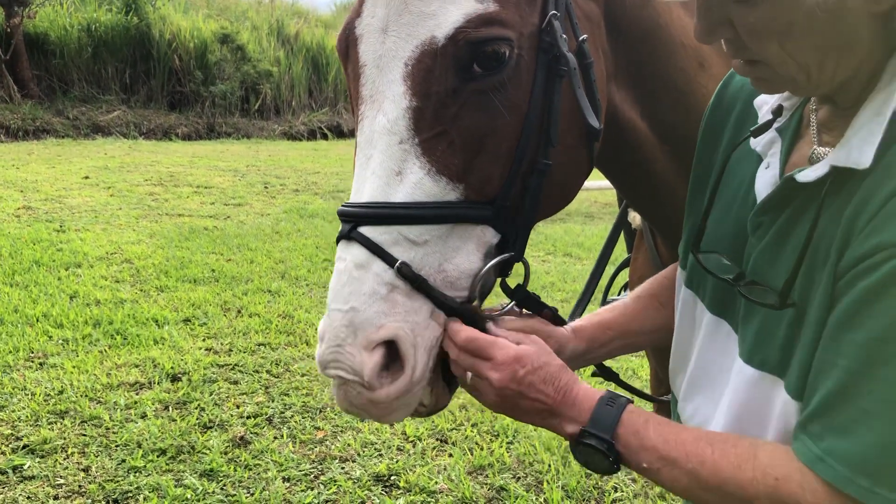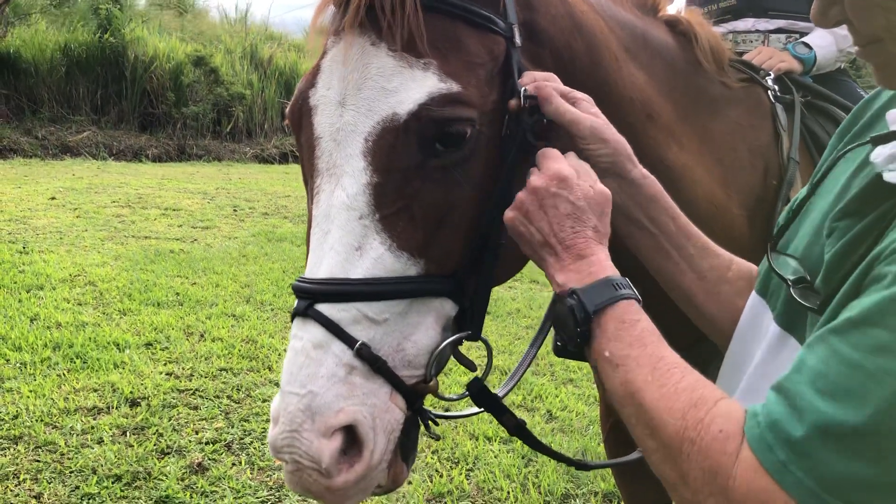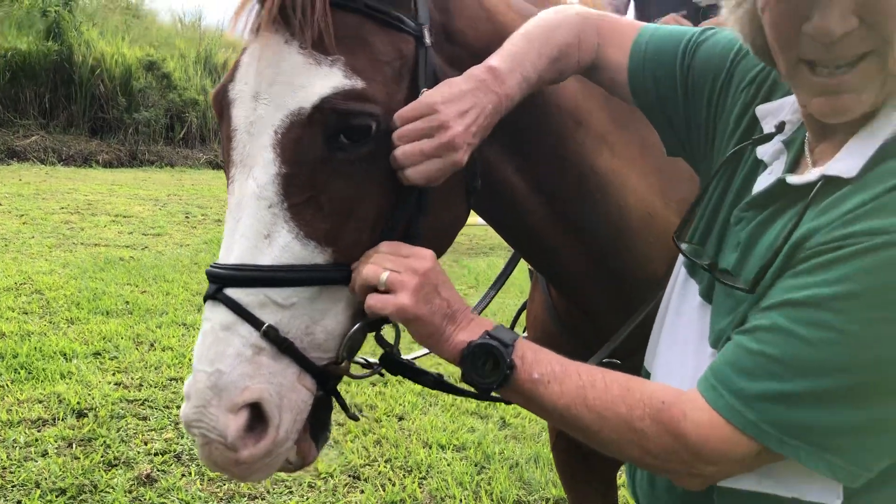Hopefully this horse will listen a little bit better to his rider when she asks him to slow down after the jump. Alright, have a great day everybody!